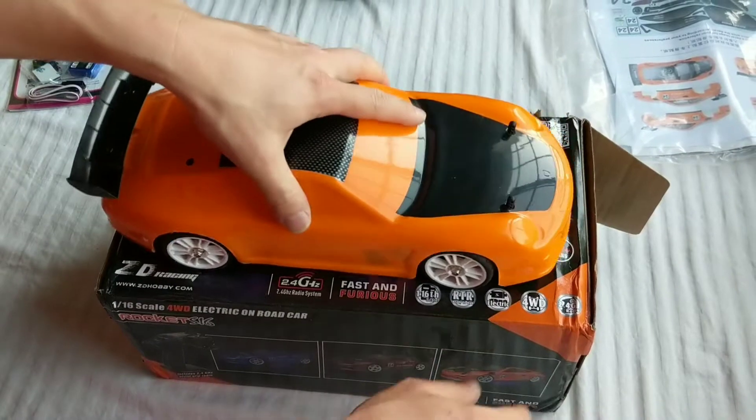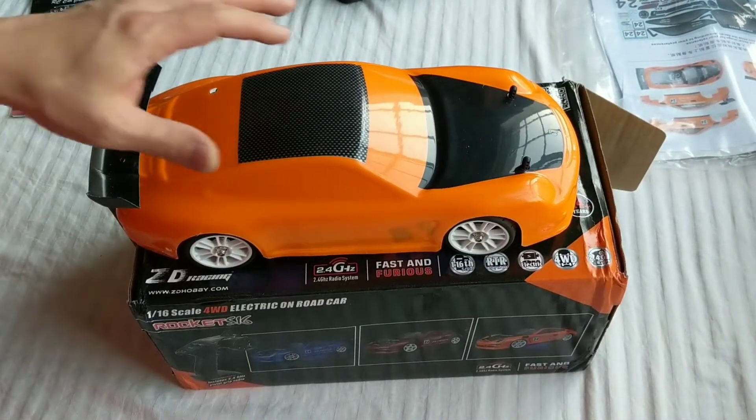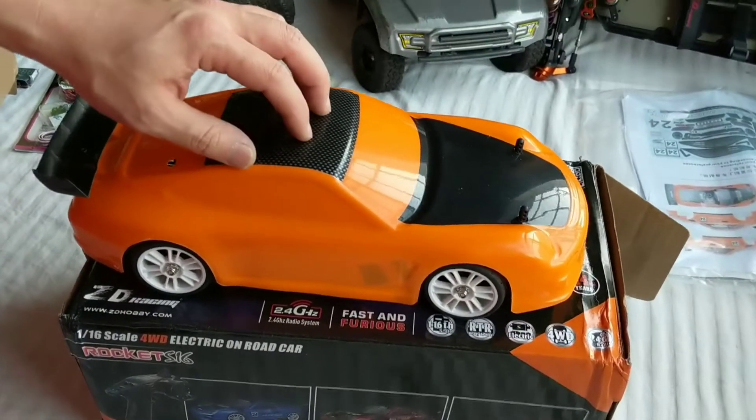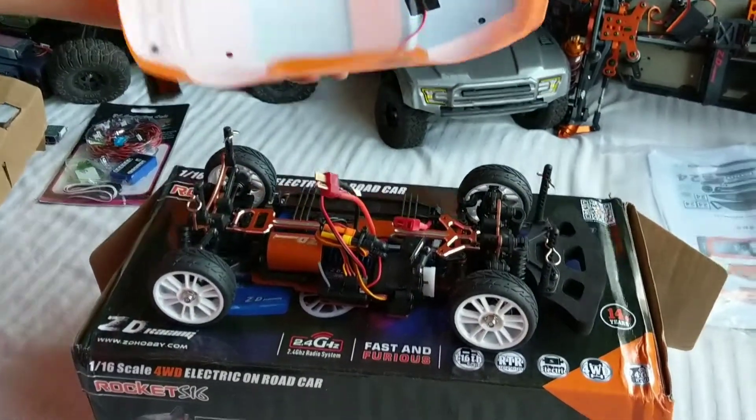I wanted to mention that this is the brushless version. There was only one site that I could find that sells it with the brushless in an orange, but we'll go over that in another video.